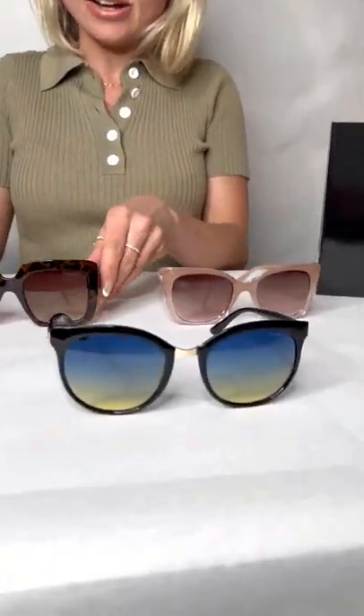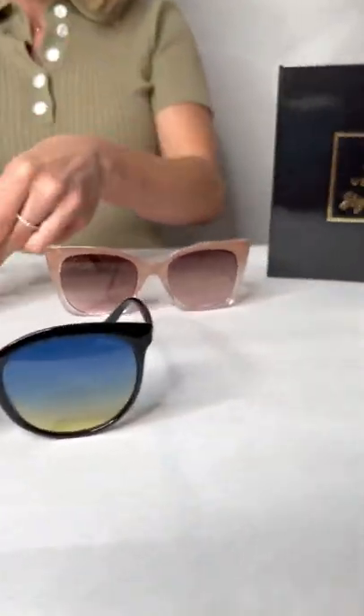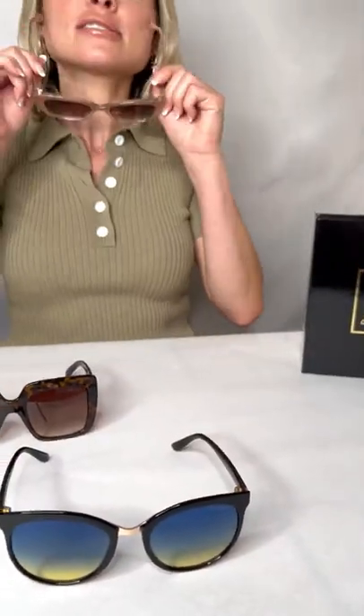This is our glam style box and these are all oversized. As you can see, there's a beautiful selection of color and shapes. I'll try one on for you. What's good about oversized lenses is the larger the lens, the better the sun protection, and you really get that glam effect with this style box.